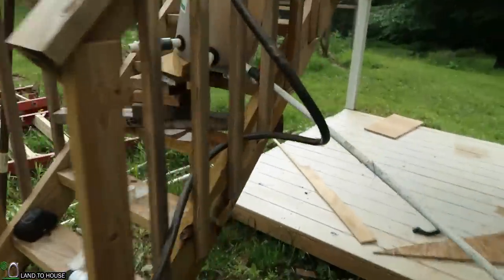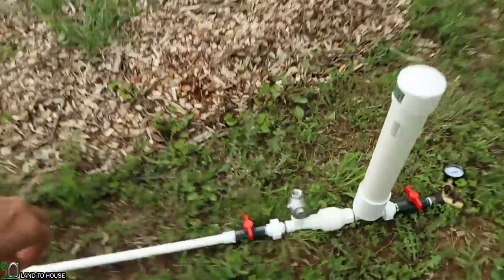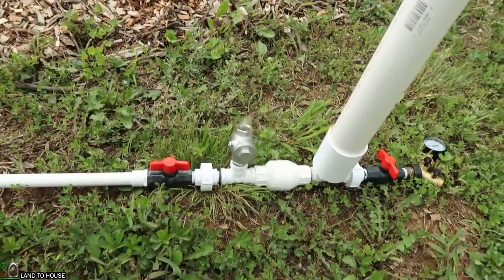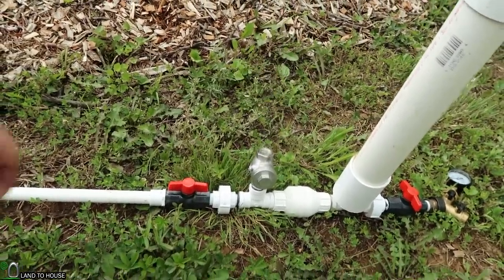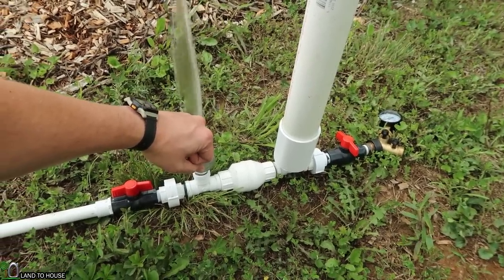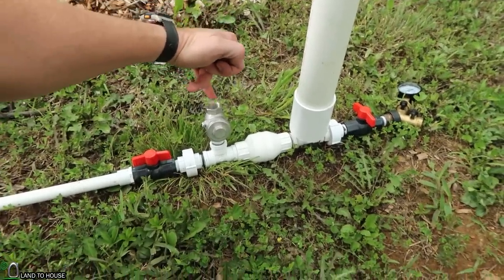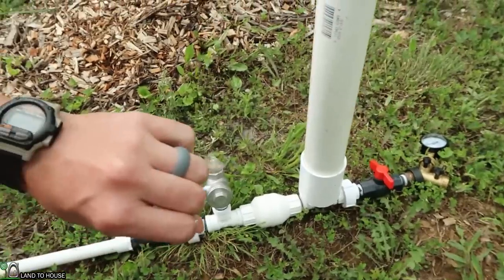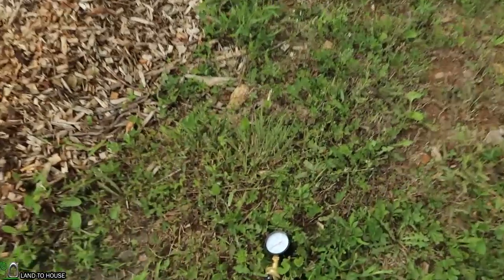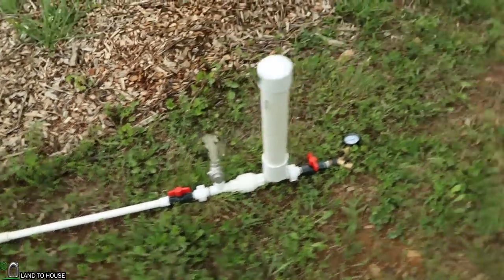The first thing I want to do is run the test and get a pressure reading from a regular ram pump with no valve on the waste valve. So I'll turn the source on, come down here to the pump, turn this on, clear all the air out of the pipe, and prime this real quick. Let it run for about two minutes and see what our pressure builds up to. Then we'll swap over and put this valve in line to see what happens.